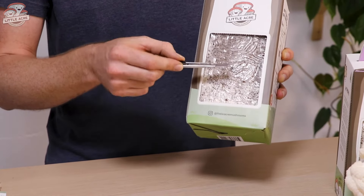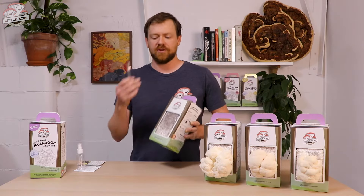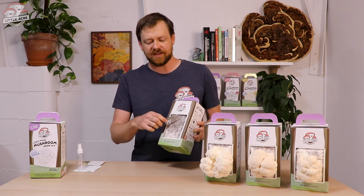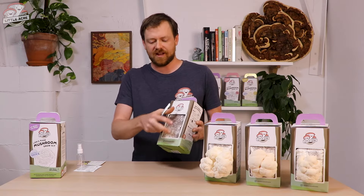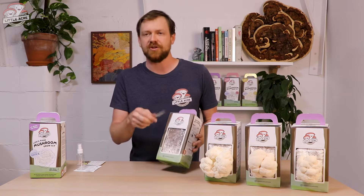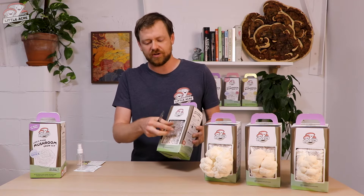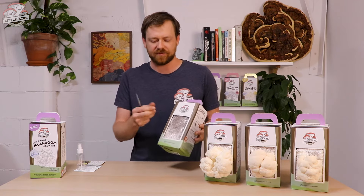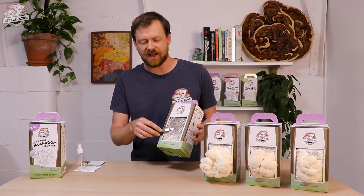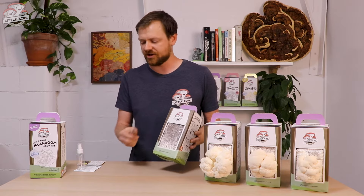This is much smaller than if you've used one of our oyster kits before, where you cut from edge to edge — that's because oyster mushrooms grow in a bunch and fill up the whole space in a big floral bunch. With lion's mane, if you cut that large it would grow into the shape of the X. So just a small cut here will be plenty.